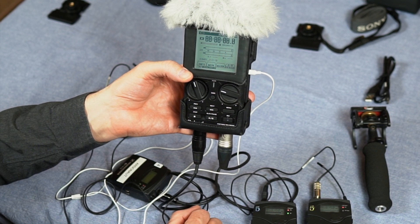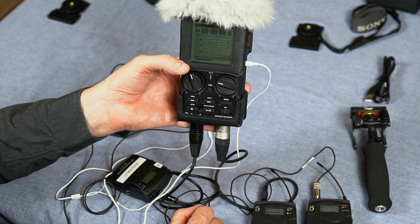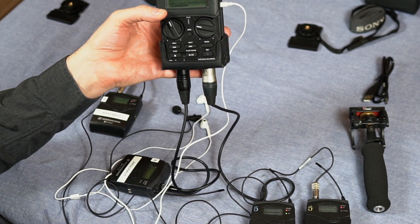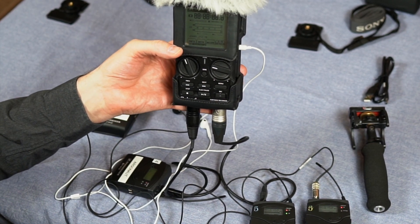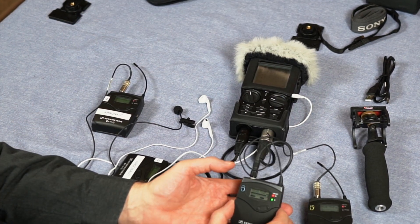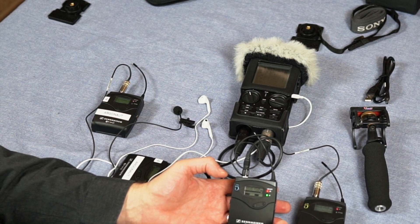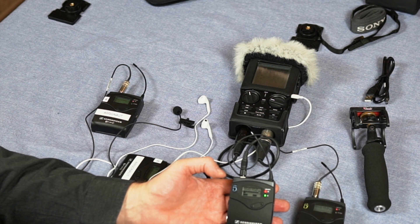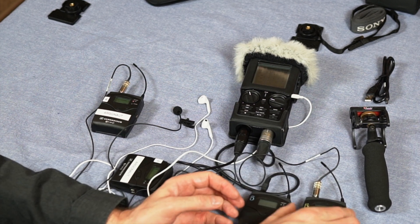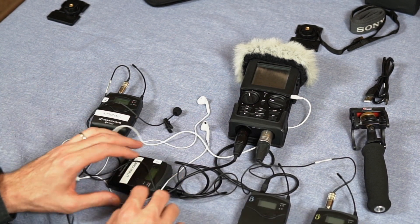There are several other features for marking your audio and doing other things — refer to the manual if you want to get into that detail. It's important to take care of the mics. One thing people often forget is to turn off the power — they get busy recording and forget to turn off the transmitters and receivers, and pretty soon their batteries are dead. Always remember to shut off the transmitters and receivers by holding down the off button on both sides.